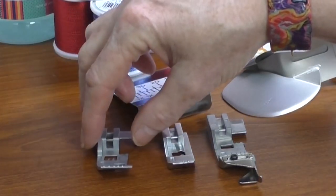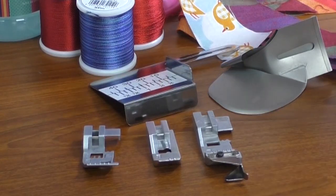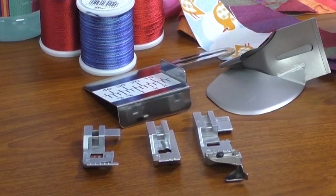We're also going to talk about the curving foot — we may or may not use it depending on whether we need it. We'll talk about when the seam guide is a good choice, and of course we're going to play with all these attachments.